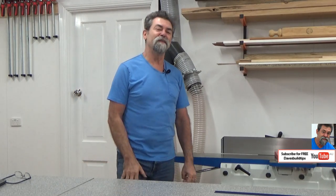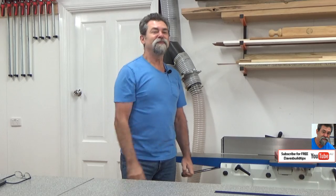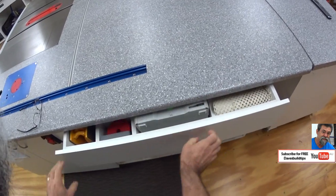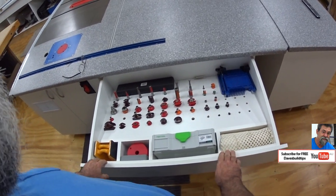Dave here. How are you? You may remember a few weeks ago I posted a photo on Facebook of the absolute debacle that is known as my router table's accessory drawer. Have a look down here — this is the finished article. How nice is that?